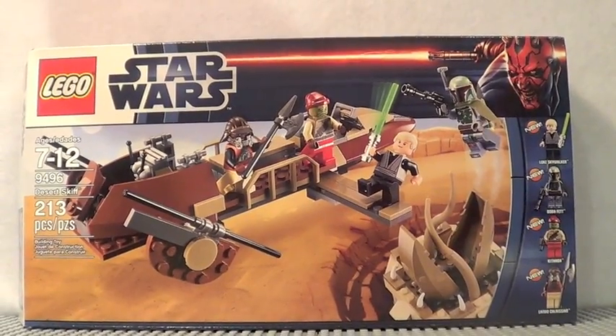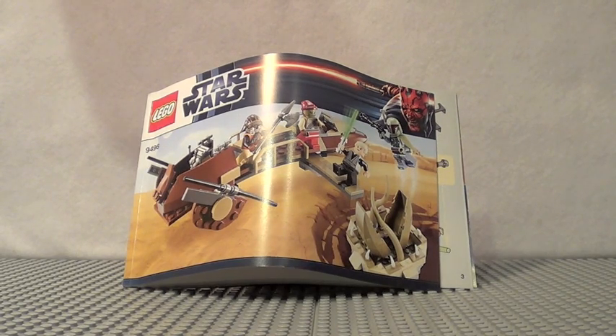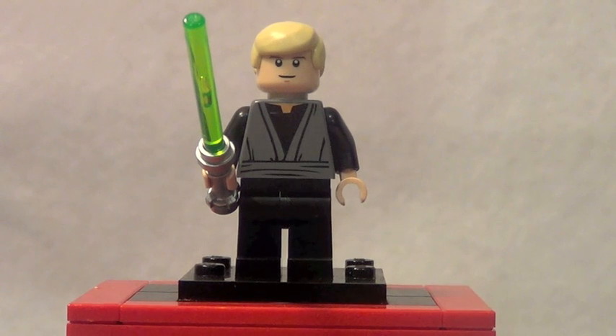Here's a front look at the box and a quick look at the back. One instruction manual, which seems to be better quality cardboard paper, and it has 53 pages of building. First up for the minifigures is Luke Skywalker, who has a really cool new torso printing. His face and hair aren't any different, and of course he has the green lightsaber like in Return of the Jedi.